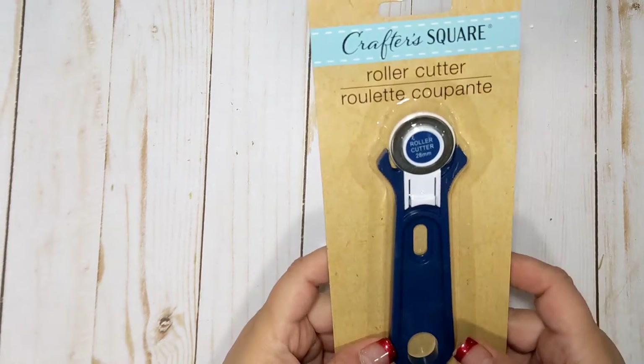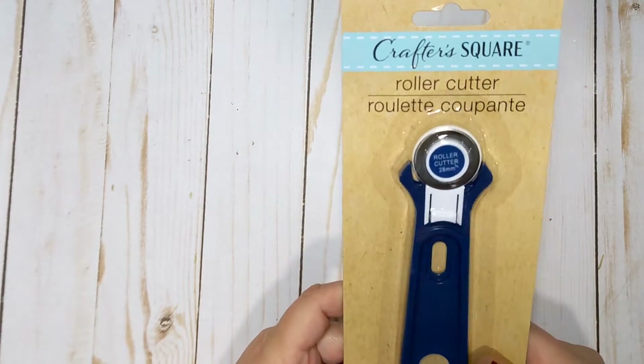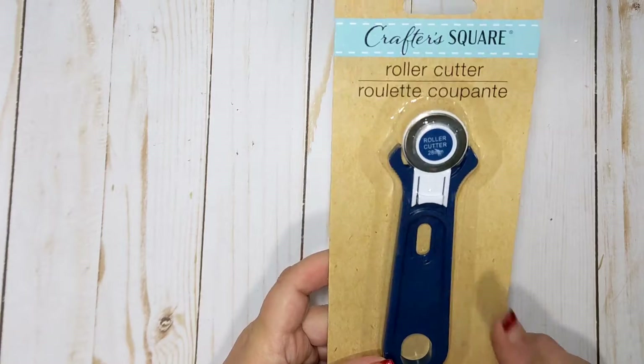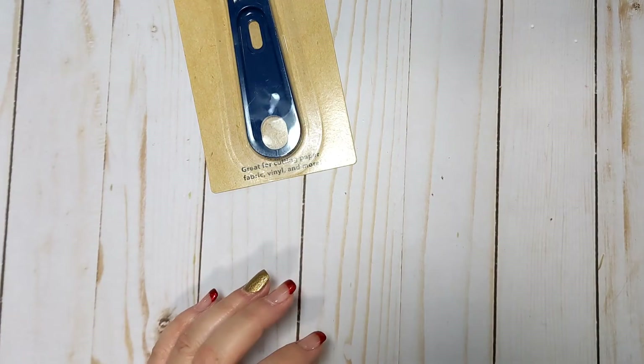I had hauled a roller cutter a few months ago, and for the life of me, I have no idea where I put it. I've looked everywhere, so I went ahead and picked up another one for a dollar. What the heck. So I picked up another roller cutter. And of course, now that I've bought another one, I'll probably find the first one that I bought.